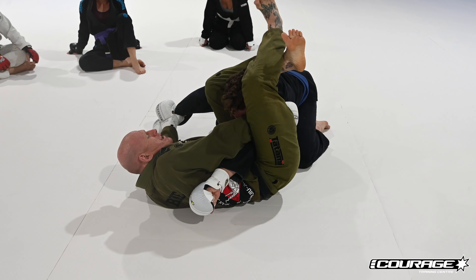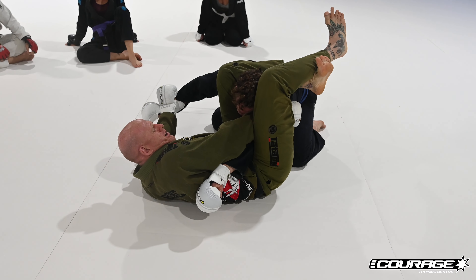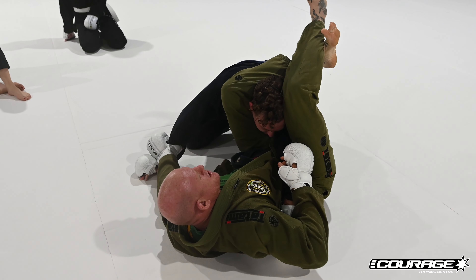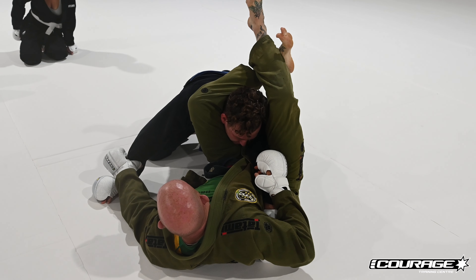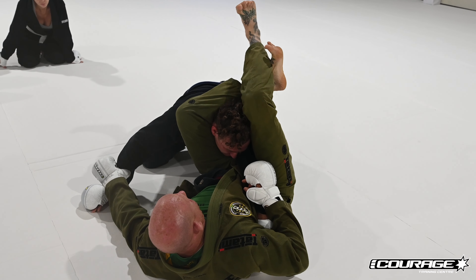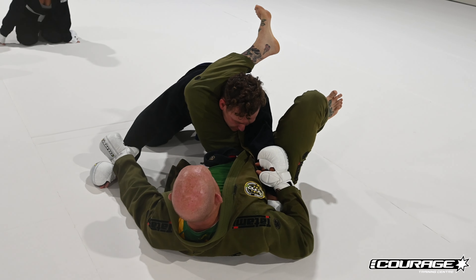Your toes are gonna be up. When I lock this off — look, he's already wanting to tap. I don't even have to pull my arm out, because it's this vampire squeeze. As soon as I get this on and squeeze, he's already getting ready to tap.